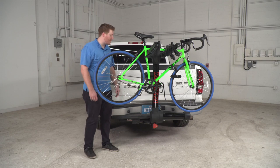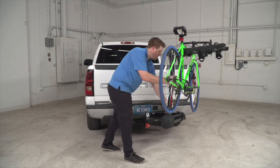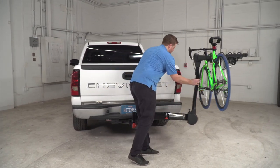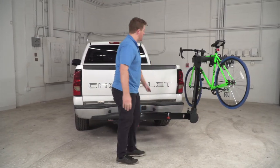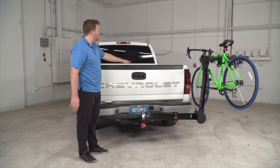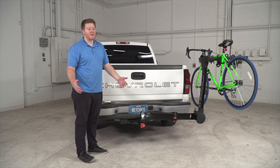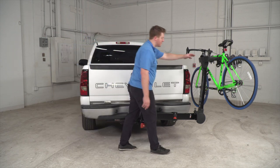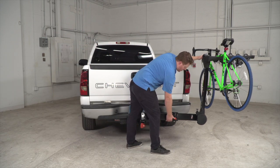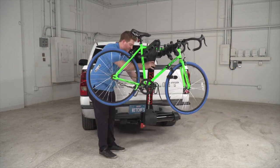Now that we have one bike loaded on the bike rack, let's show how easy it is to open. As you can see it swings out, and even with the bike on we still have access to our cargo area, so you can still open your hatchback or lower your tailgate depending on your vehicle. To bring it back, just push down on that red button and swing it back into place.